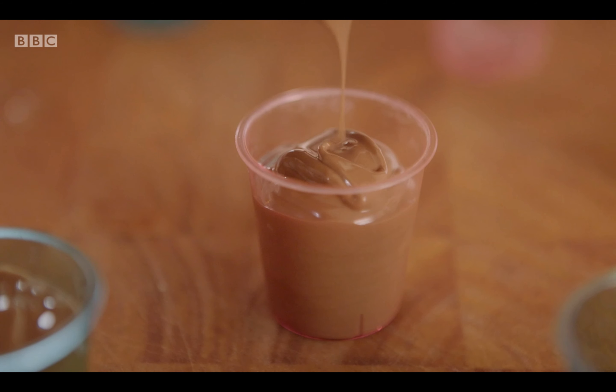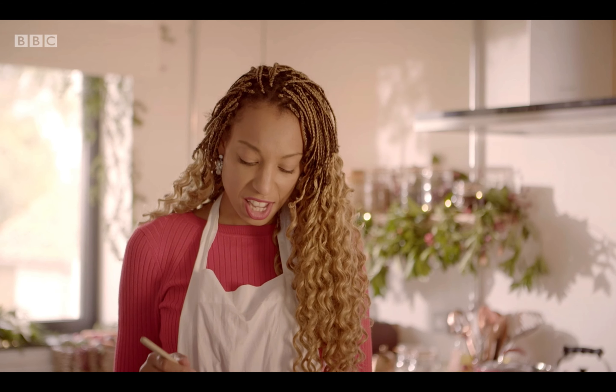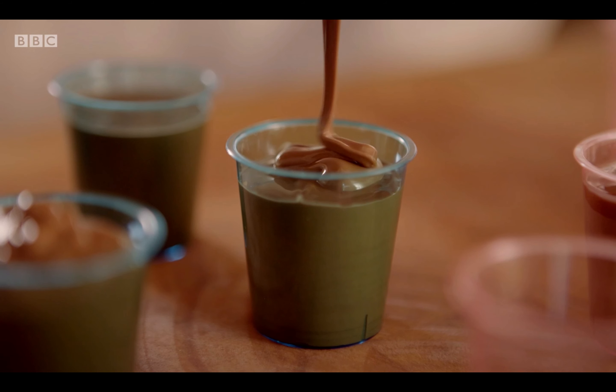I absolutely love chocolate — every dessert I have that's got chocolate in just makes me so happy. It's just thick and velvety and quite hard to not stick my finger in and have a little taste.